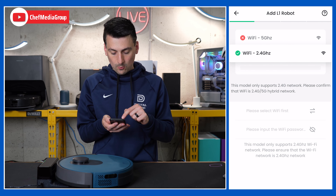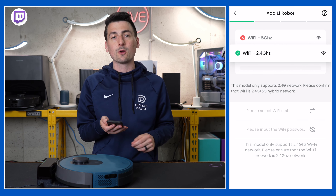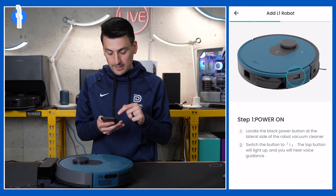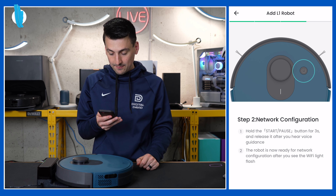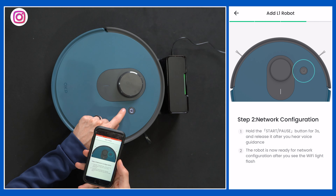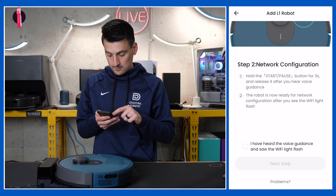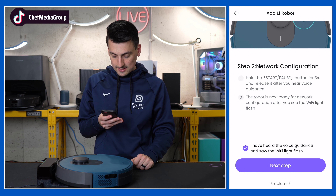Now we need to enter our network name and password. Keep in mind this only supports 2.4 gigahertz Wi-Fi networks. After entering your information, you'll be at the screen where we need to power on the vacuum. We'll select next since we've already done that. Now we need to configure the network by holding the start/pause button for three seconds and releasing it after we hear voice guidance.